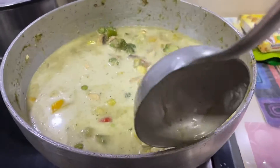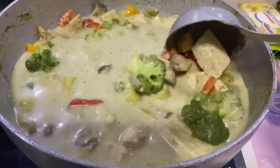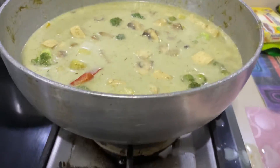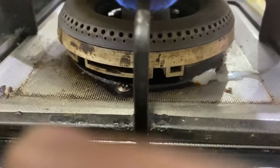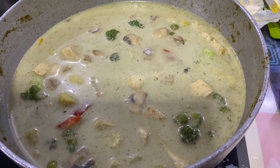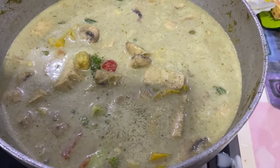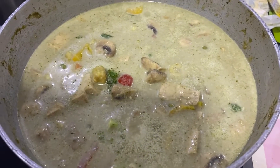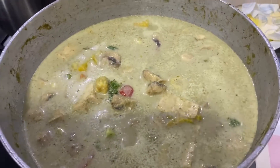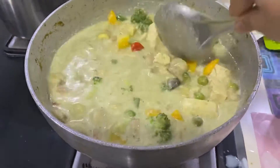You need to change the spoon or spatula after you sauté, because now the curry is ready and we need to keep it for a while and let it boil on low to medium. Before that, let's put some salt. You shall always taste the dish you're making before you serve it — I had put some salt but it's not that tasty, so I'm going to put some more. Now we mix it.